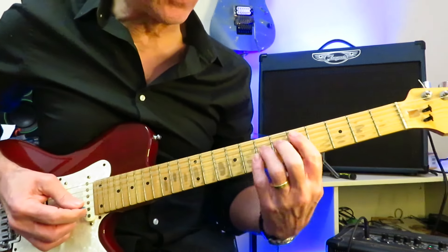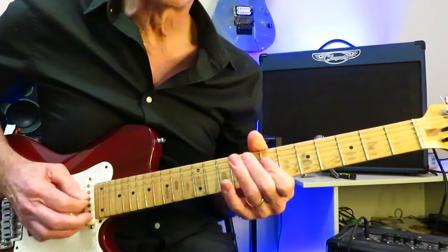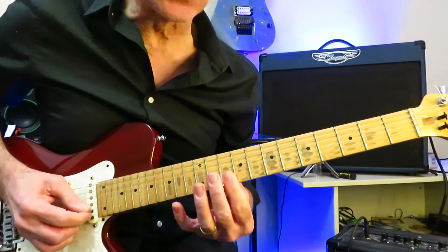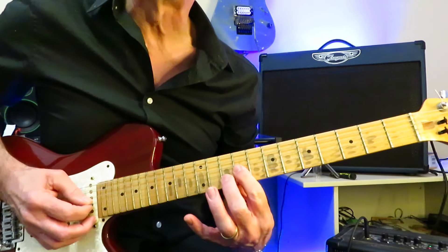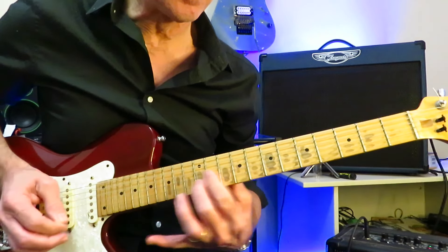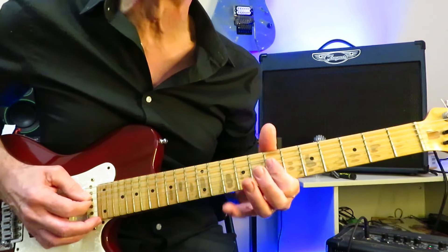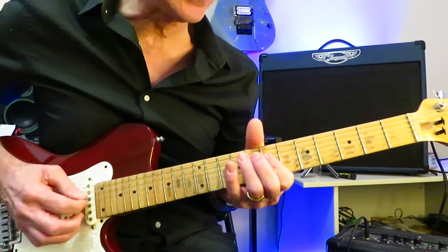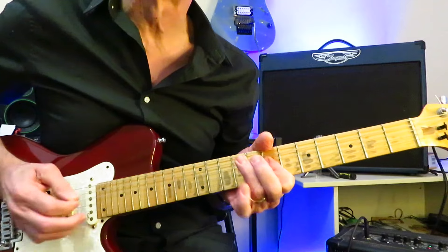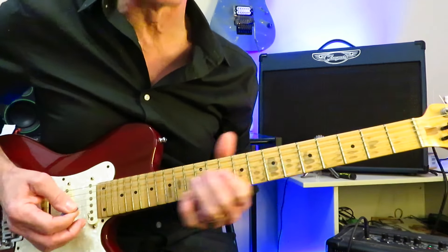Now we're going back into D. While we're in D, we're going to do a little sliding double stops. We're going to grab a double stop here on the 10s of the B and the high E, slide it into 12. Then grab a double stop on the 9, 10 of the G and the B, slide that into 11, 12. And then we're going to drop into this little D major triad, which we're going to bar on the 7th fret of the D, G, and B string. Then just hammer on to the 9 of the D and back off again — it's more or less just a double stop, you really just need to cover the D and the G.